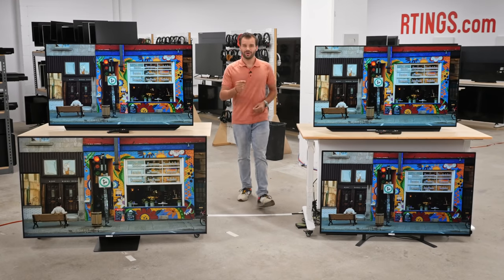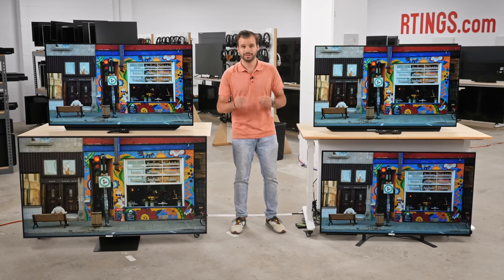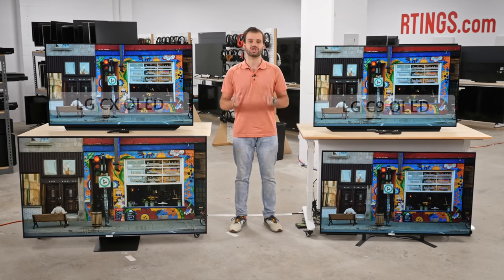Now that we're back in the office, we're hard at work testing this year's heavily anticipated TVs. Today, we'll be reviewing the LG C10, the successor to the very popular C9, and let's see if anything has changed.